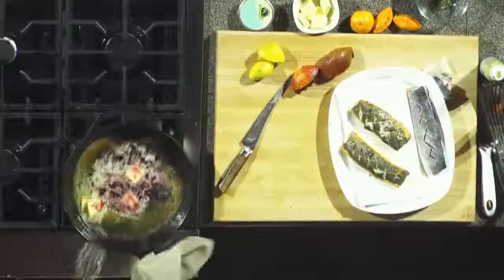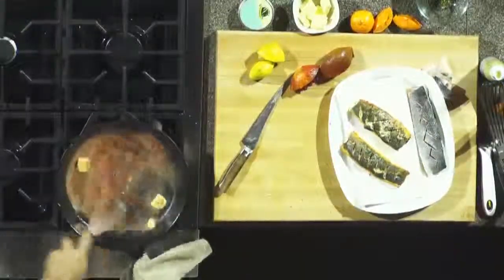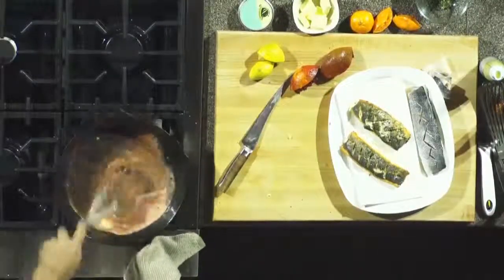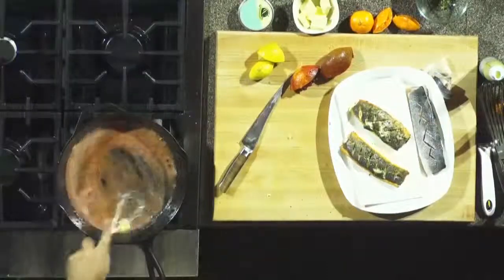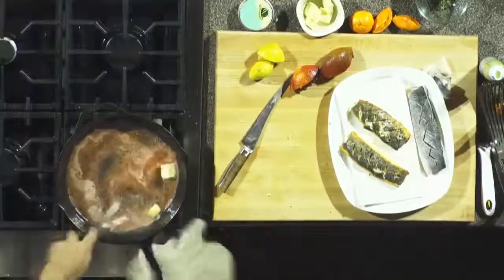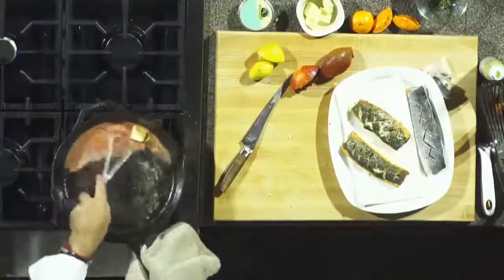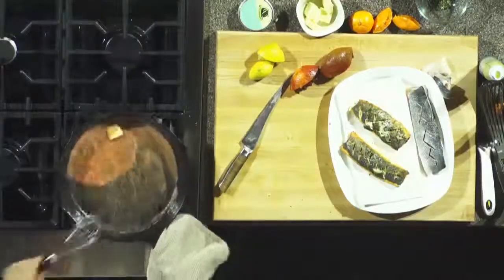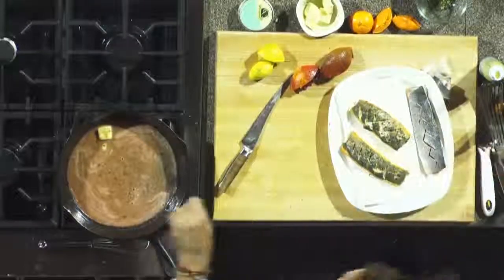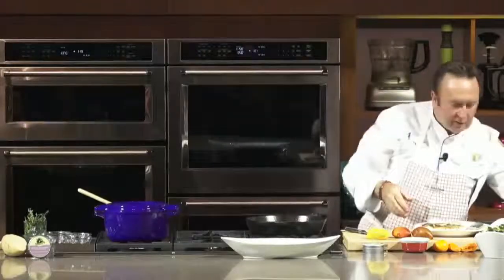We're going to whisk all this now so you have all that flavor staying right there. We'll add a little bit more butter, a bit of salt and pepper — and this will be ready.